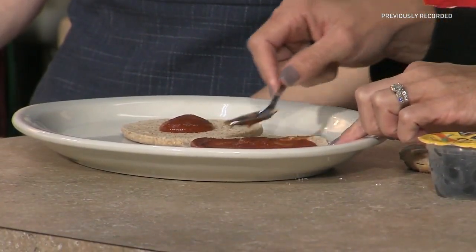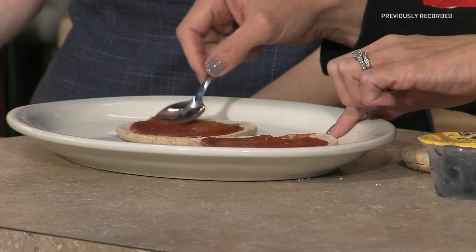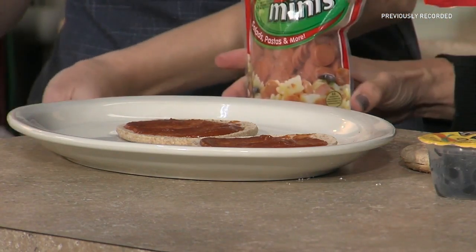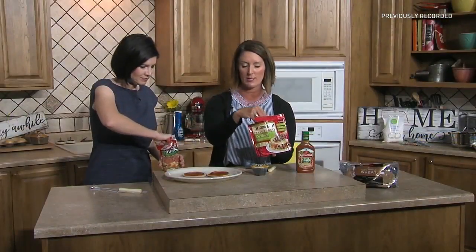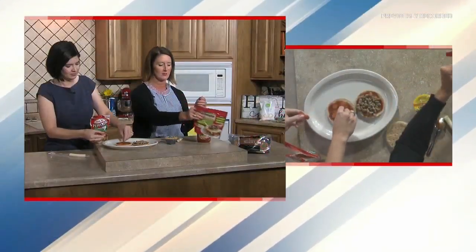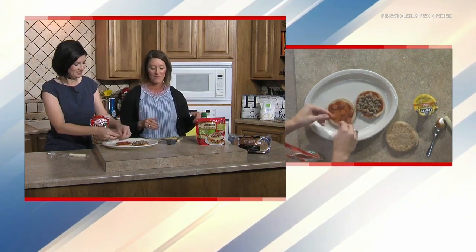We're going to spread our sauce right onto the pizza crust, and then we get to decorate it just like any pizza. What would your daughter choose? Pepperoni — she's a pepperoni girl. I'll let you add the pepperoni, and I'm going to use some pre-cooked turkey sausage crumbles on mine — really, make it your own.